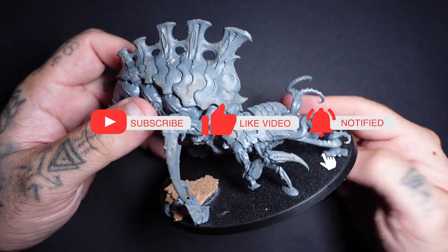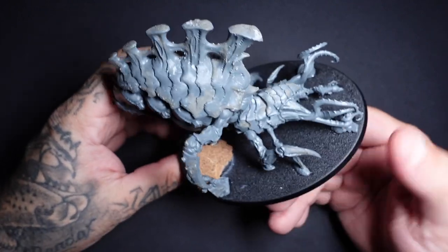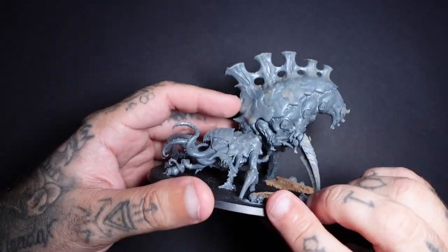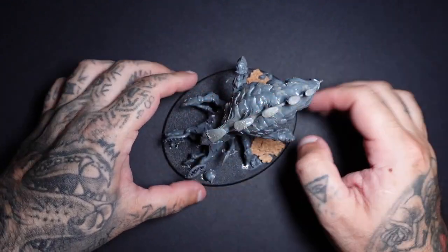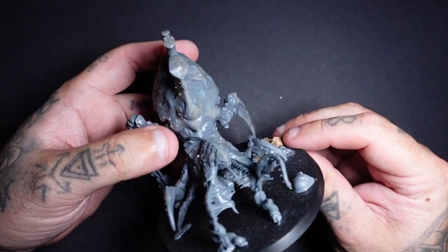The first thing we're going to do before we do anything is prep our mini before we even prime it. Here I've used on the carapace a mix of Crackle Paint and Vallejo Blizzard. This just adds a little bit of fun texture and variation to the miniature, and can also seal up some mould lines.